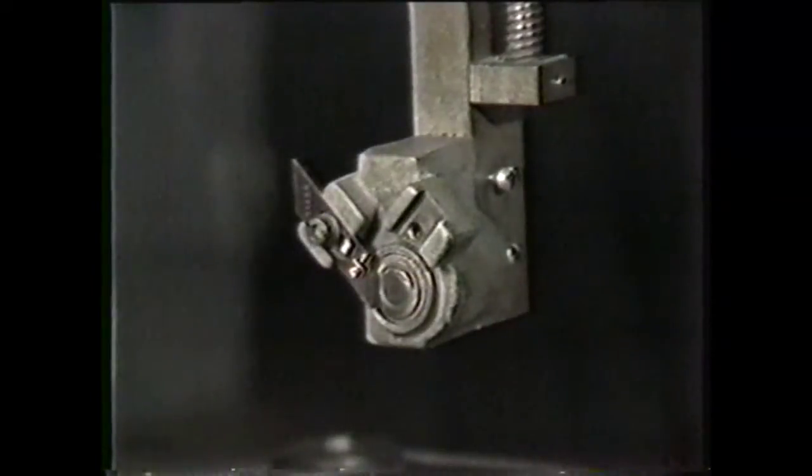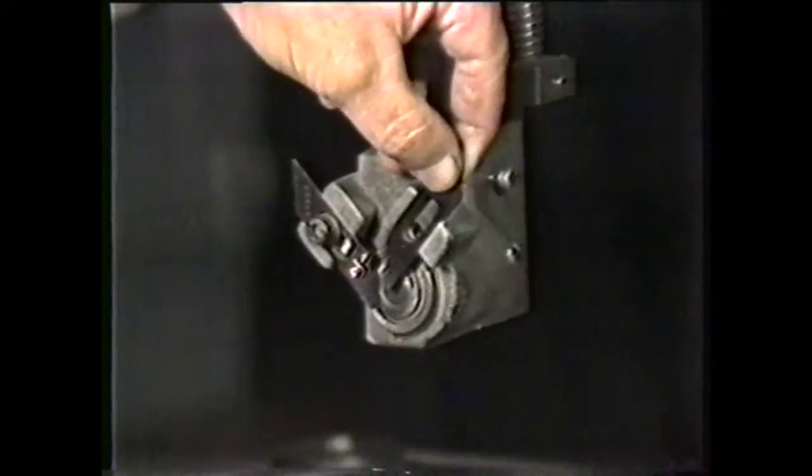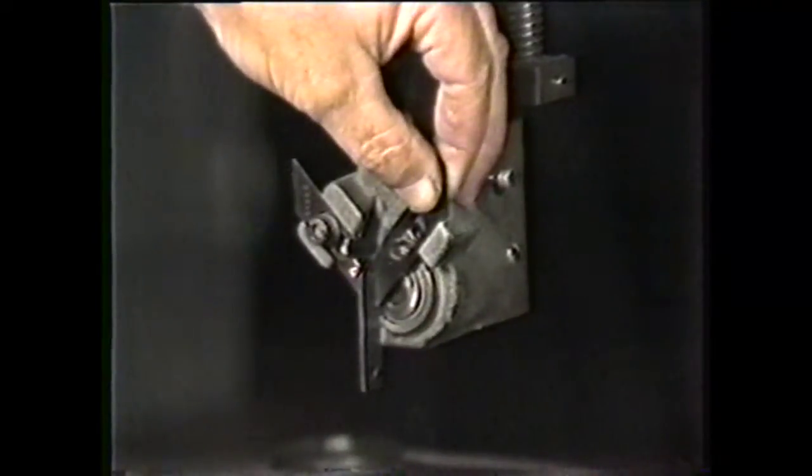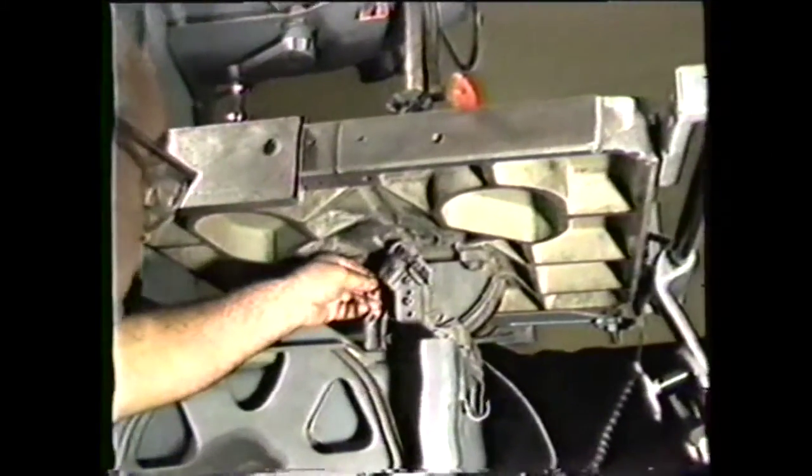Place the other guide in the slot and use the guide setting gauge to set the guide for saw band thickness. Repeat the same procedure for setting the lower guides.